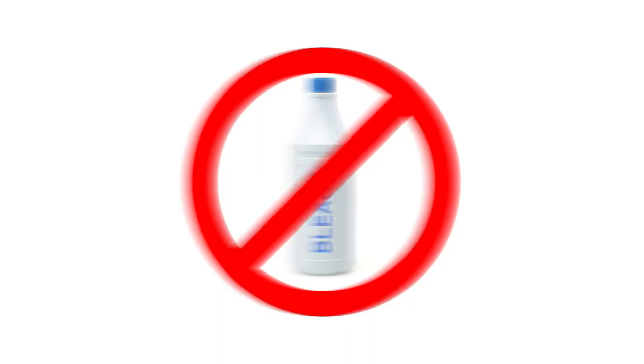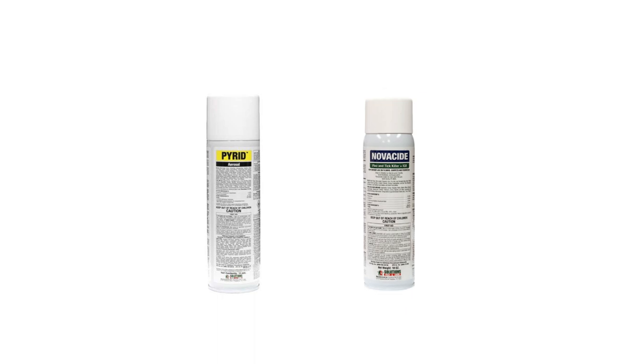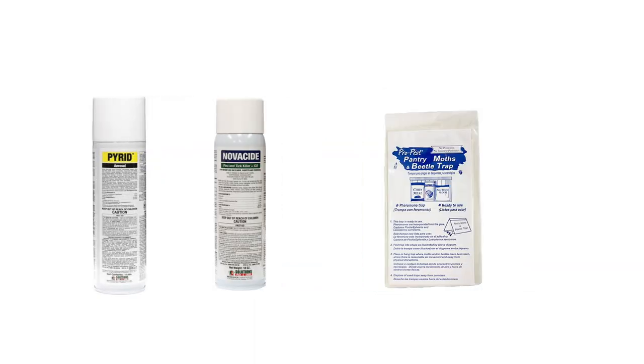Once you've cleared and cleaned your pantry, treat these pests with products like Pyrid and Novacide. Then use traps like ProPest Pantry Moth and Beetle Traps to catch and monitor for moths and larvae.